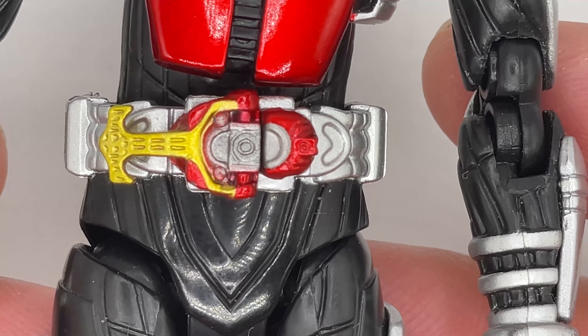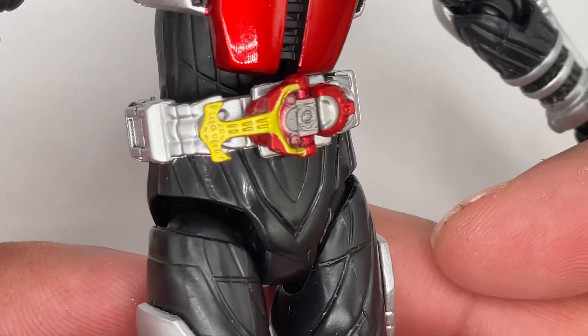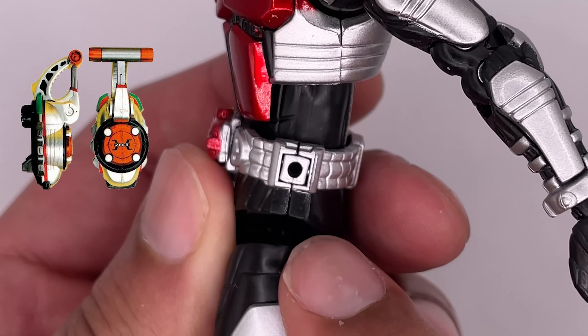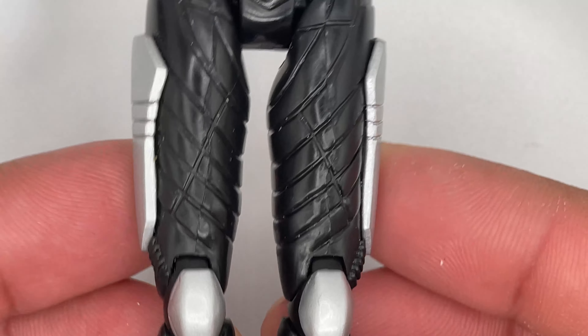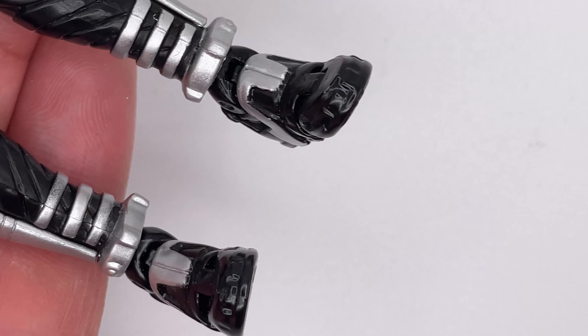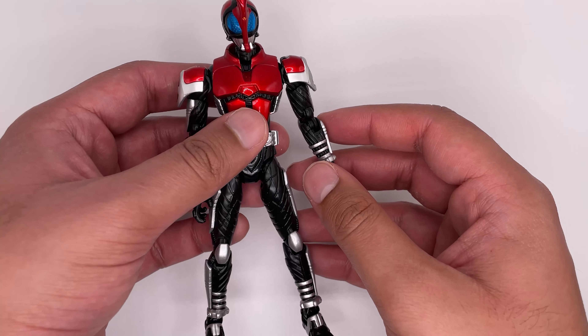It comes with his kunai gun, which you could have him hold either in gun mode or axe mode, and it has it in kunai mode as well. He has an open grabbing hand — 100% for grabbing the throats of his enemies — and a trigger hand. In addition to his regular hands, he comes with two fist hands, an open hand, a trigger hand, and his iconic pointing up in the air hand.